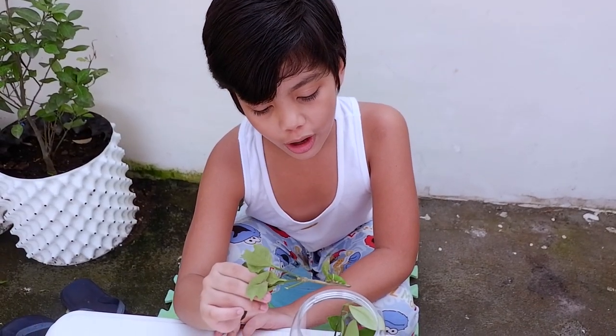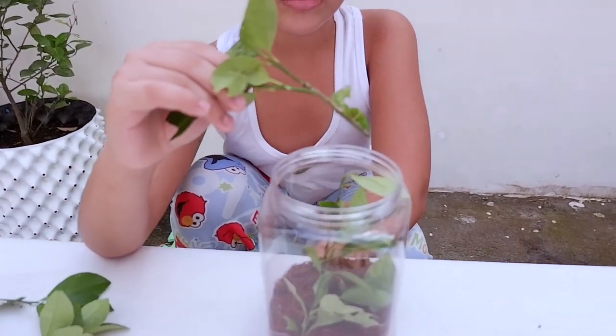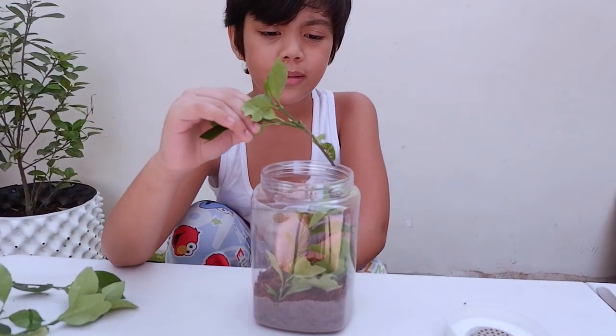Here's the caterpillar that we caught. Okay, I'm going to put it inside. Oh, did you see that? We'll catch you.